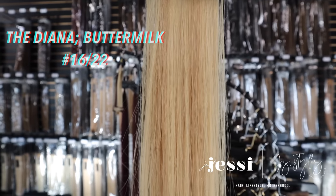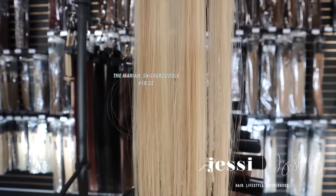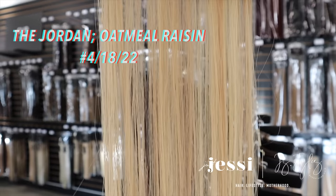Next up is the Diana — Buttermilk — a butter blonde, definitely on the warmer side, colors 16-22. It's a piano color — when referring to piano colors with extensions, it's when you can see the highlights and lowlights right next to each other side by side. It can look a little chunky in the packaging, but in the hair it's beautiful. This is definitely good for clients who want to be more of a golden blonde. Next is the Mariah — Snickerdoodle — a soft blonde, number 18-22. It's similar to the Diana, a piano blonde, but a little cooler toned. The 16 is a little more golden and the 18 is a little more beige, so this is more of a beige dimensional blonde. It's actually pretty similar to Freddie, just not rooted. Next up is the Jordan — Oatmeal Raisin — one of our most popular shades for blondes. This is a rooted dimensional blonde — the rooted Mariah. It's 18-22 like Mariah but rooted with a number 4, the same root on the Jessie. Perfect for a client who's naturally a level 6 and has a dimensional blonde.